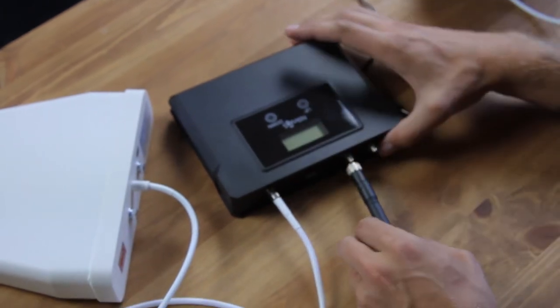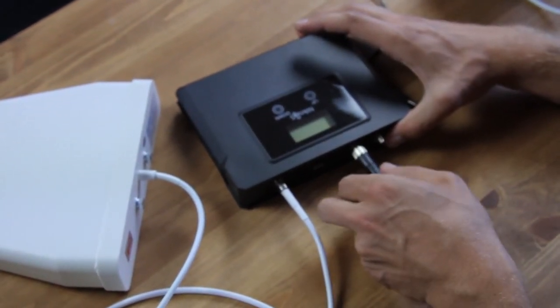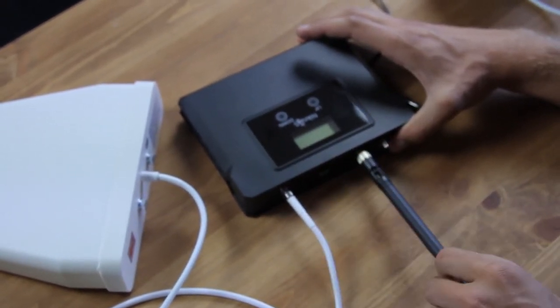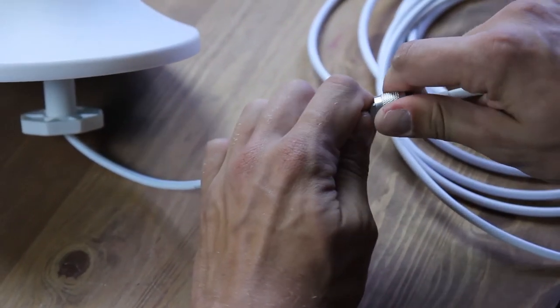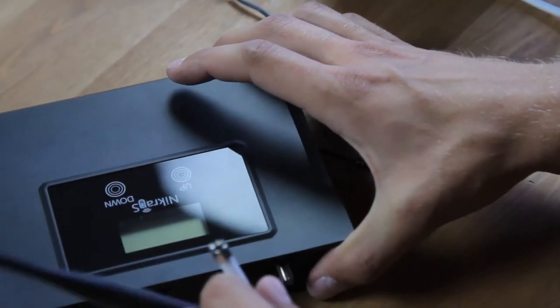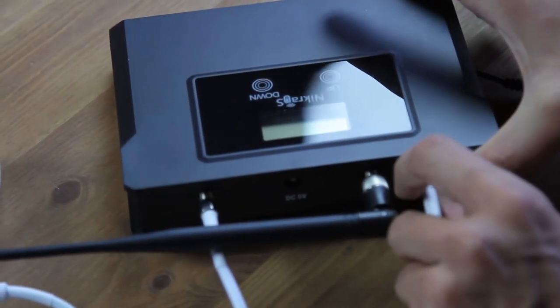Then I'll connect the first internal whip antenna that extends the improved signal into your house, directly to the booster, right here. After that, I'll do the same for the second indoor antenna. One end of the cable — the one which is 5 meters long — goes to the indoor antenna plug, and the other to the corresponding plug of the booster.